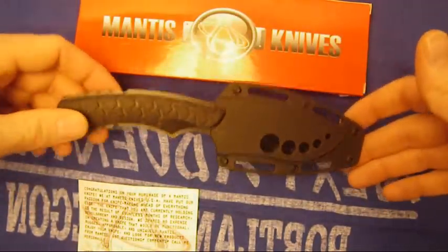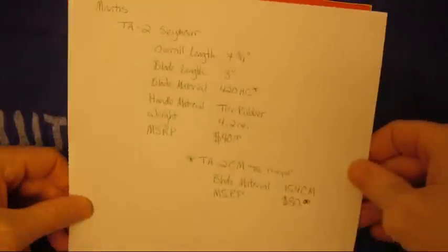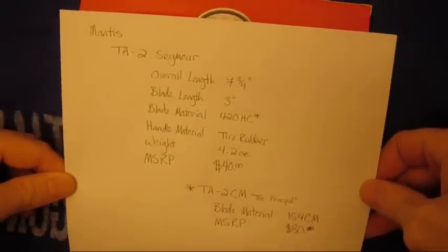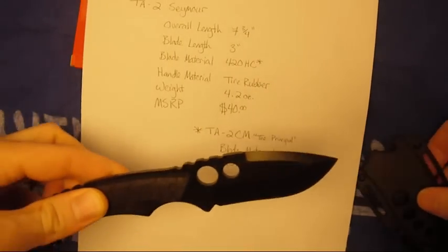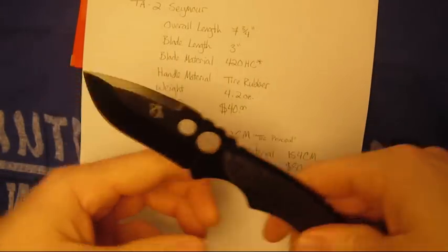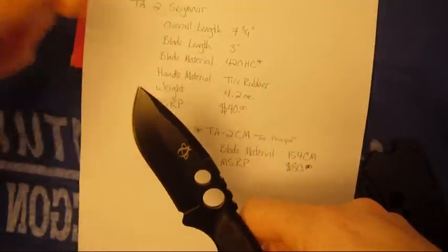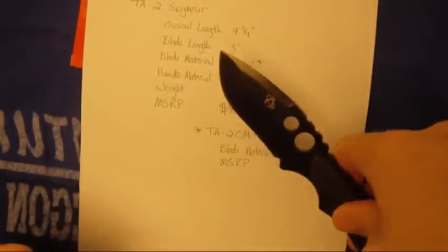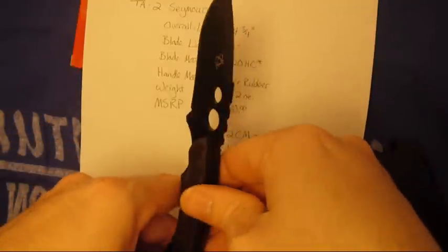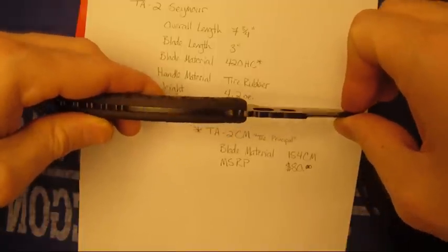This is the knife I got. It is called the Mantis TA2 Seymour. Overall length 7 and 3 quarter inches. Blade length 3 inches. Blade material is 420HC. You can see it's substantial — it's not a thin piece.